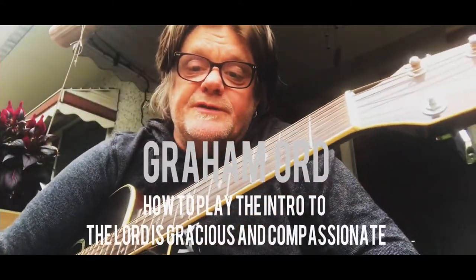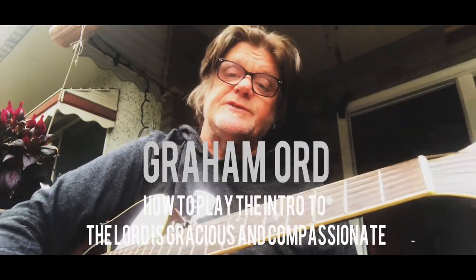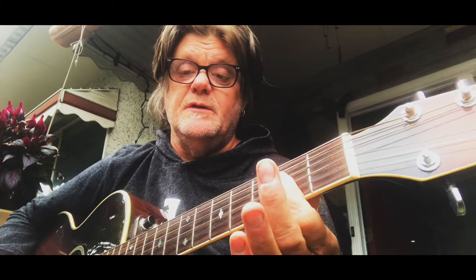Quick tutorial on how to play 'Lord is Gracious and Compassionate' — this is the intro section. It's in the key of A. Put your index finger across the whole second fret as a barre. You're not going to play the high string but just put it there anyway. Let the A string ring out — it's like an A chord.